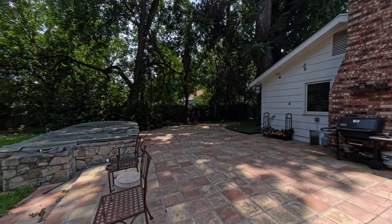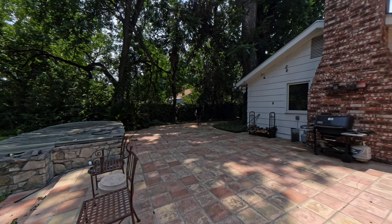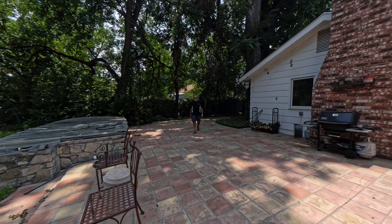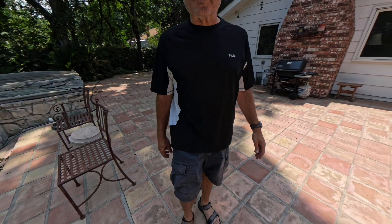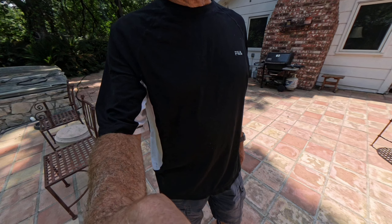I'm probably 30 or 40 feet away from the X4 and I'll walk closer and see if the sound quality changes at all. About 15 feet away now. Six, seven feet and up close, and we'll conclude the recording now.